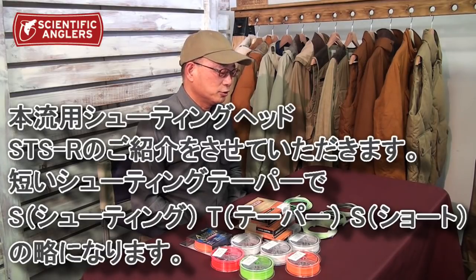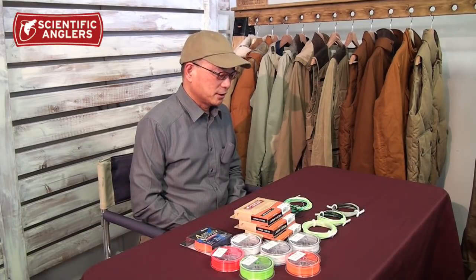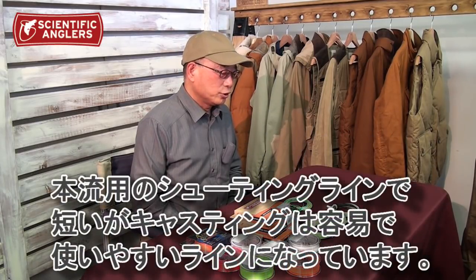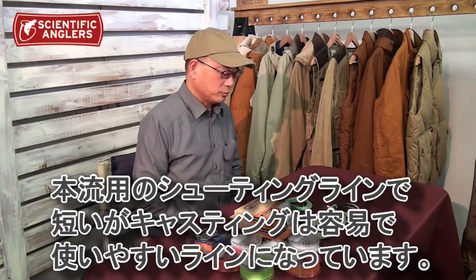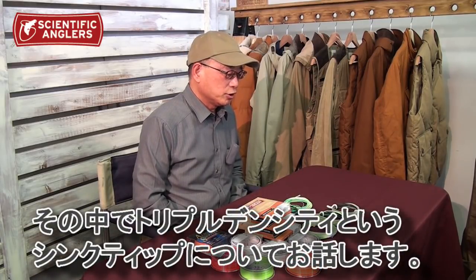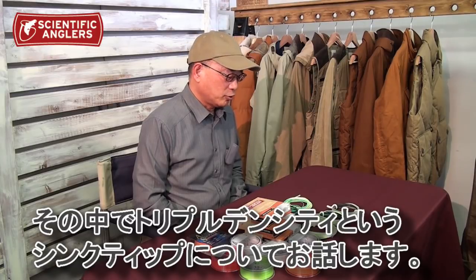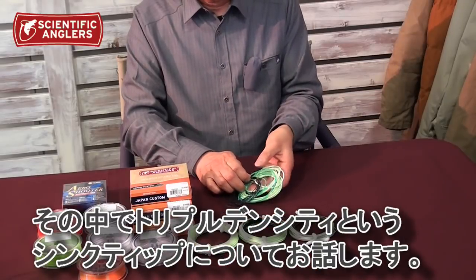皆さんこんにちは。今日は本流用のシューティングヘッドSTSRについてお話ししたいと思います。STSRというのは「シューティングテーパーショート」の略になります。本流用のシューティングラインで短いんですけども、キャスティングが容易で使いやすいラインです。その中で今日はトリプルデンシティというシンクティップについてお話ししてみたいと思います。